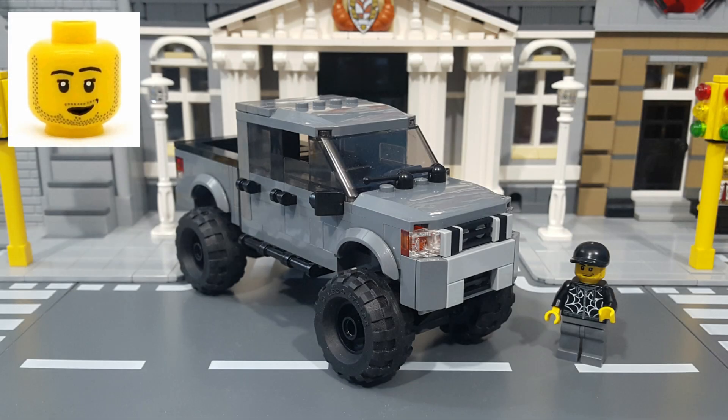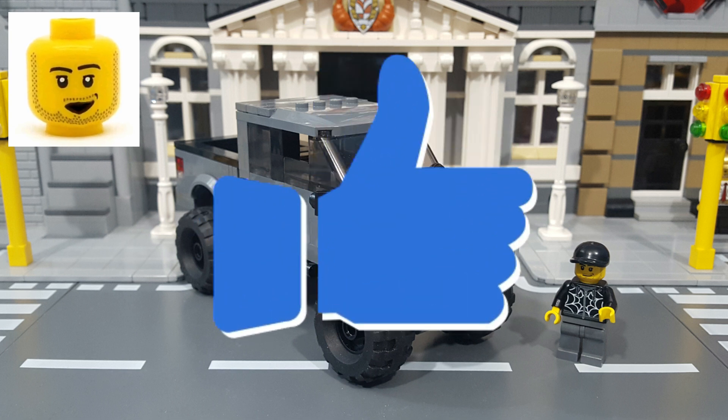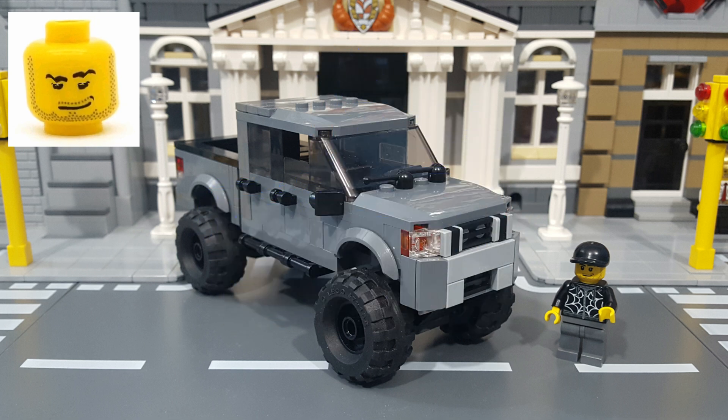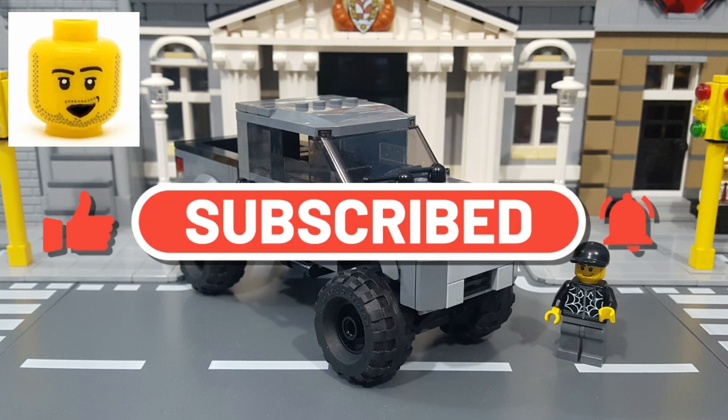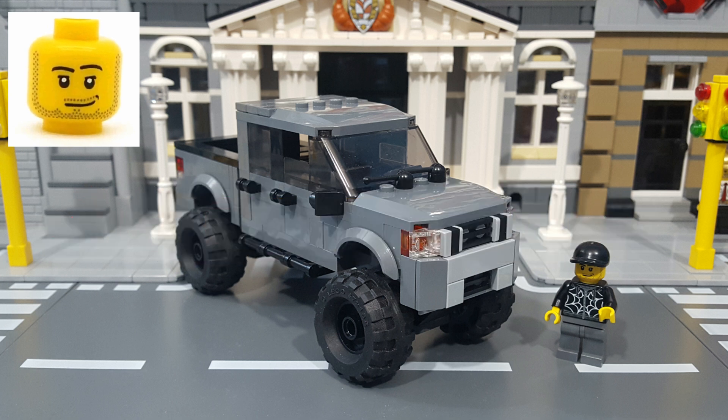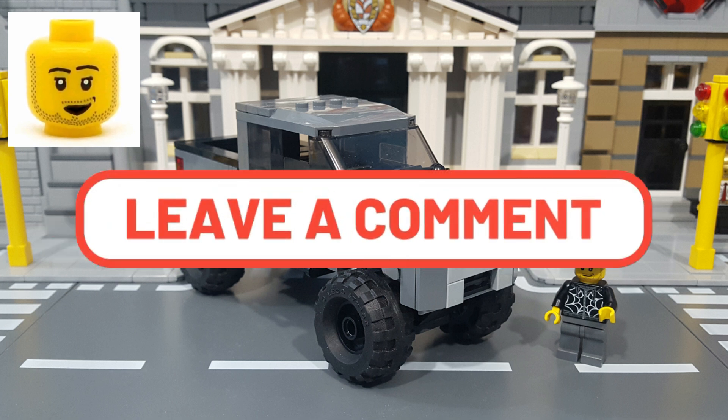Alright, there you have it — my LEGO Moc Nissan Titan. I really hope you enjoyed the video, and if you did, you can let me know by giving me a thumbs up. If you have not yet subscribed to the channel, please do — that is, of course, always greatly appreciated. And if you have a minute before you go, please leave me a comment down below and let me know what you think.